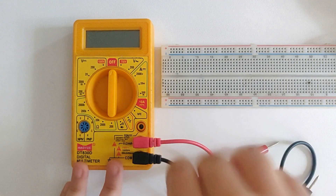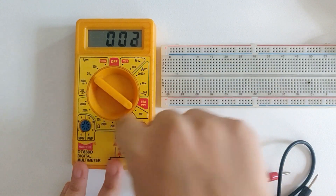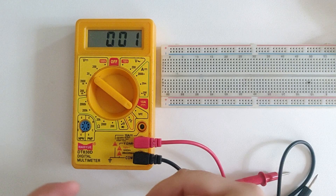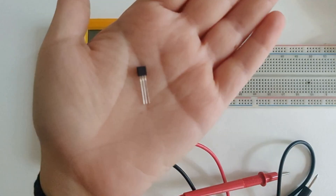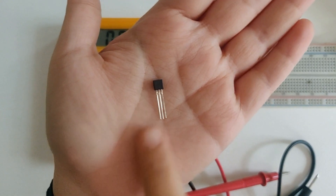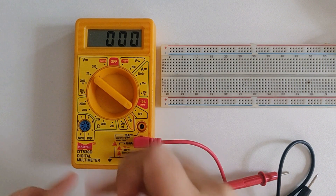Next we are going to measure the HFE of the transistor. Switch on the multimeter and as far as possible, always switch it on by turning the knob in the anti-clockwise direction. Turn the knob towards the HFE function, then get the transistor. You can find out if it is NPN or PNP by referring to its datasheet or by carrying out the test I recommended before. Then find out which pin corresponds to base, which one to collector, and which to emitter.